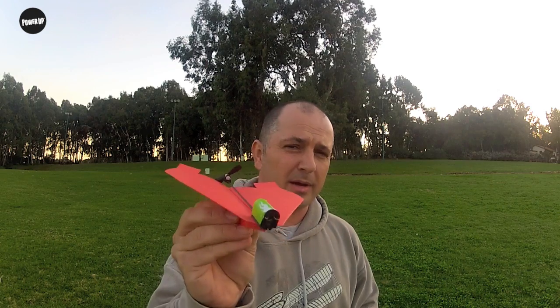Welcome to Power Up. Today I'm going to teach you how to become a Power Up pilot. All you need to remember is three things: fold it, charge it, launch it.